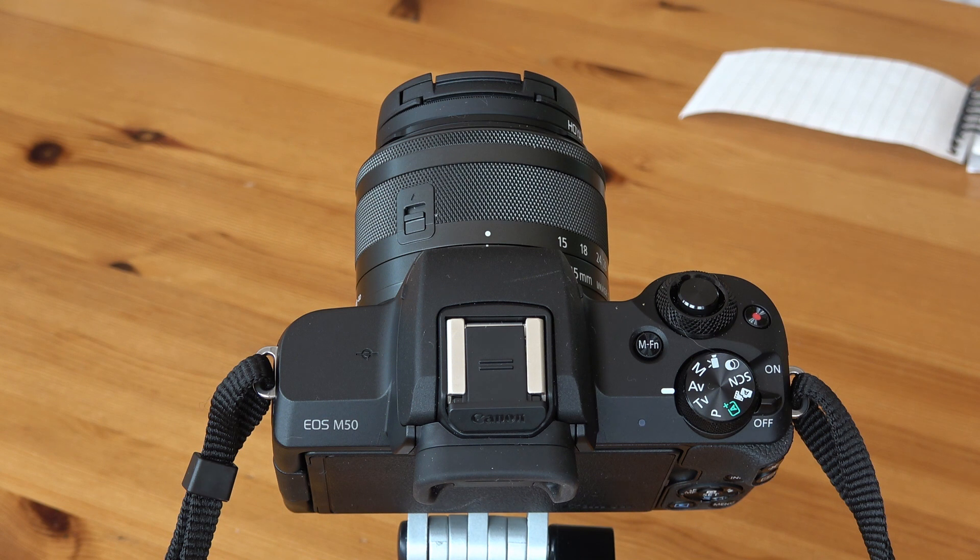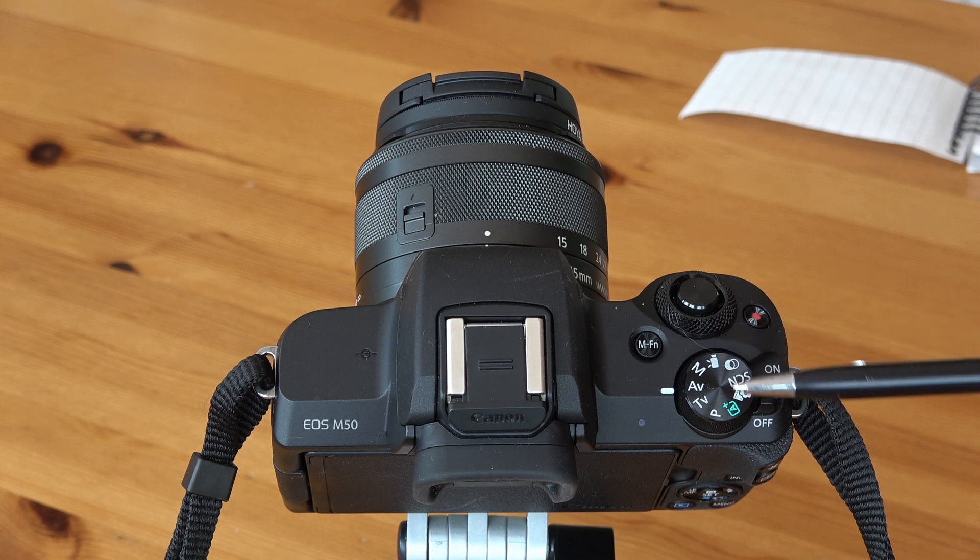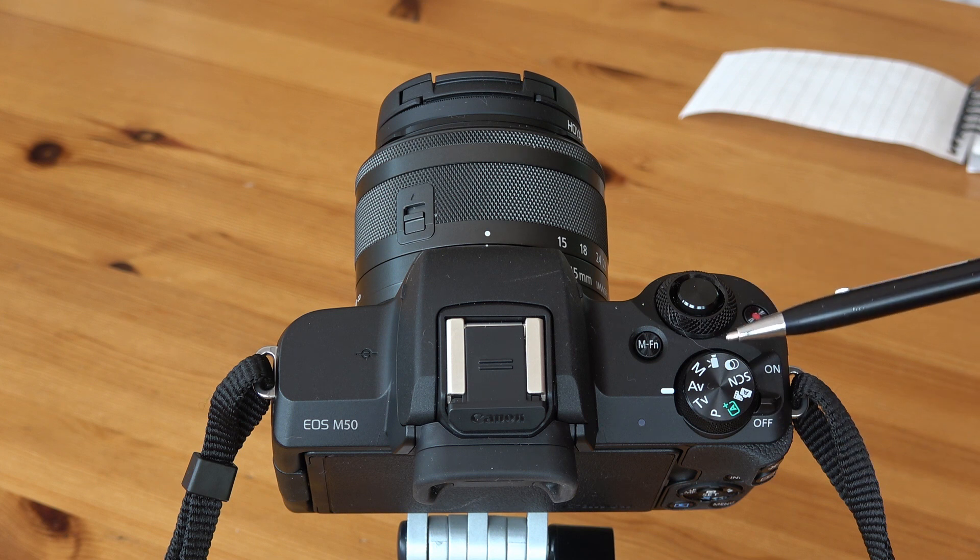So let's take a look at the top of the camera. This here is the on/off button — you just slide it forward and back to turn the camera on and off. On the top here is your mode dial. You've got manual, aperture priority, shutter priority, a program mode, and also a video mode.